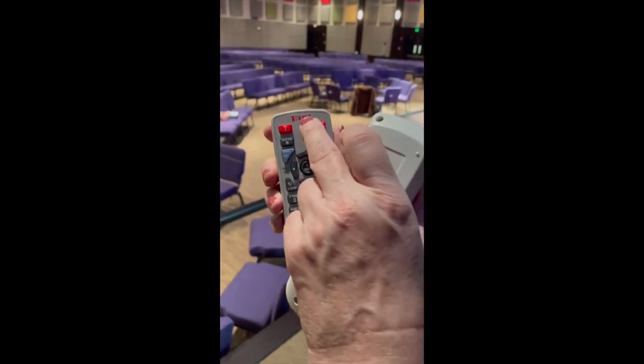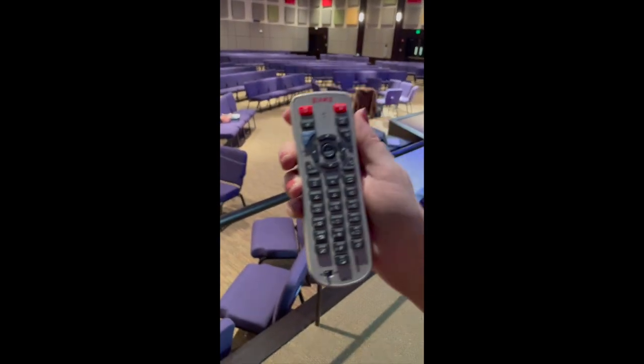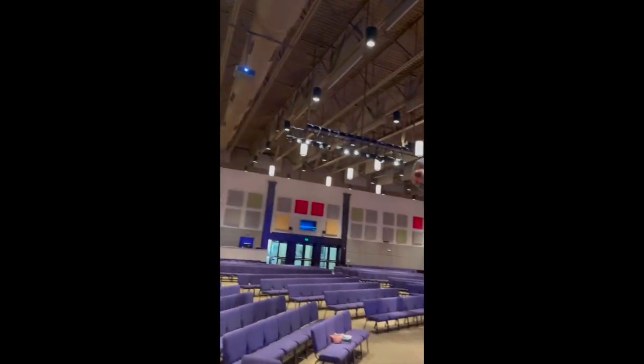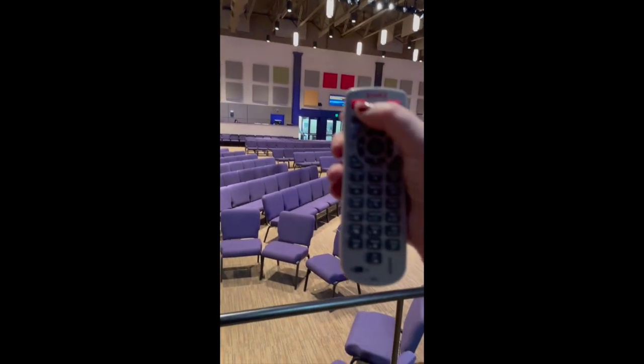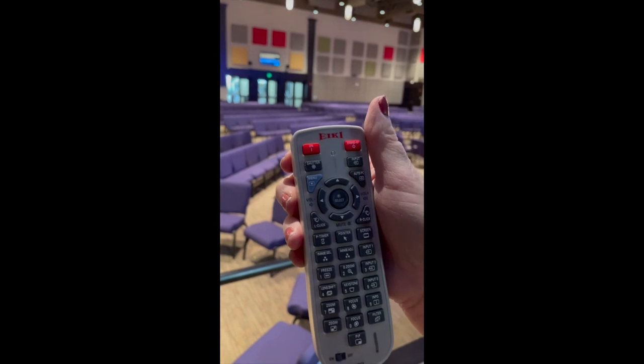This gray remote — it says E-I-K-I, Nike or whatever — turns on the side screens. You come up on stage and point it towards the actual projector, then hit the left red button to turn it on.